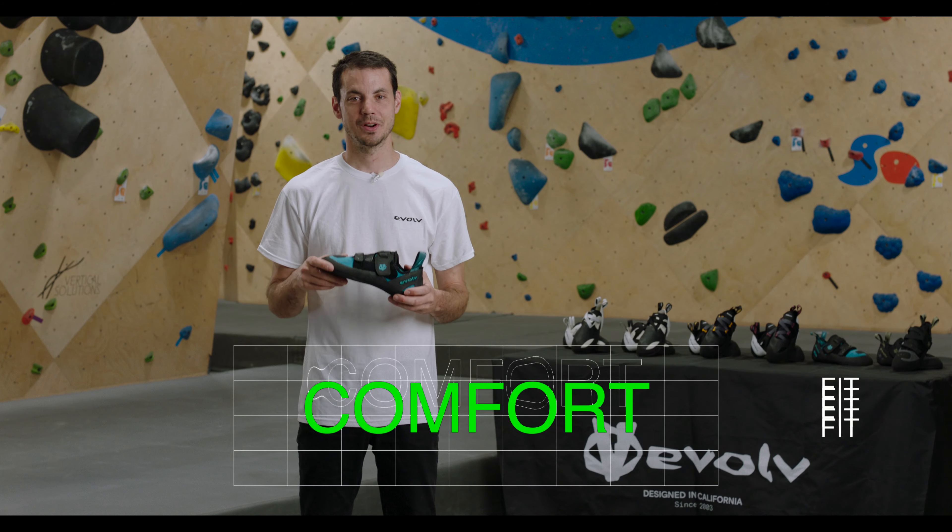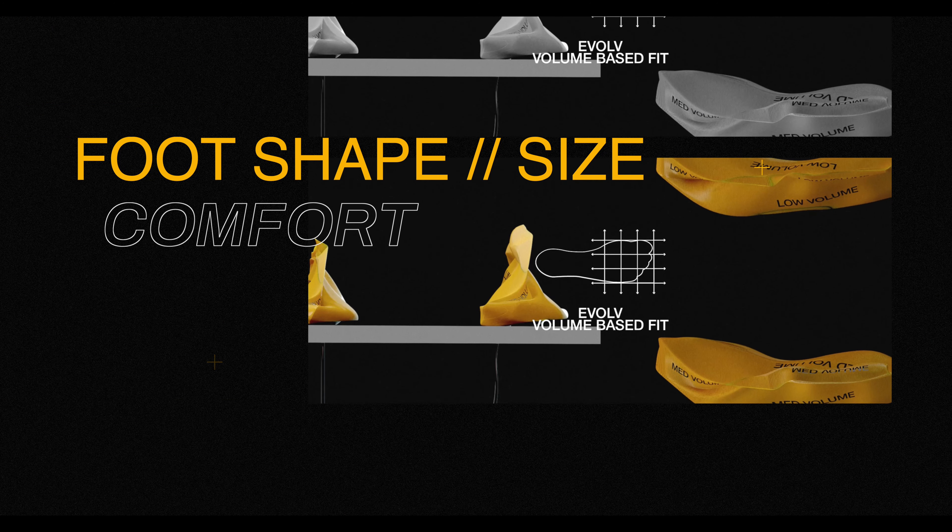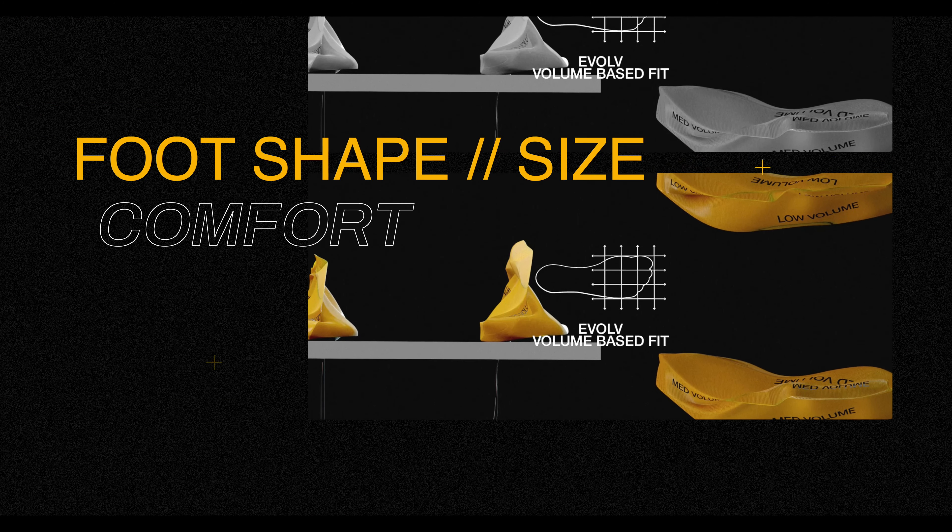Comfort fit: for a more comfortable experience during extended climbs, we recommend going up 1 to 1.5 sizes from your street shoe.